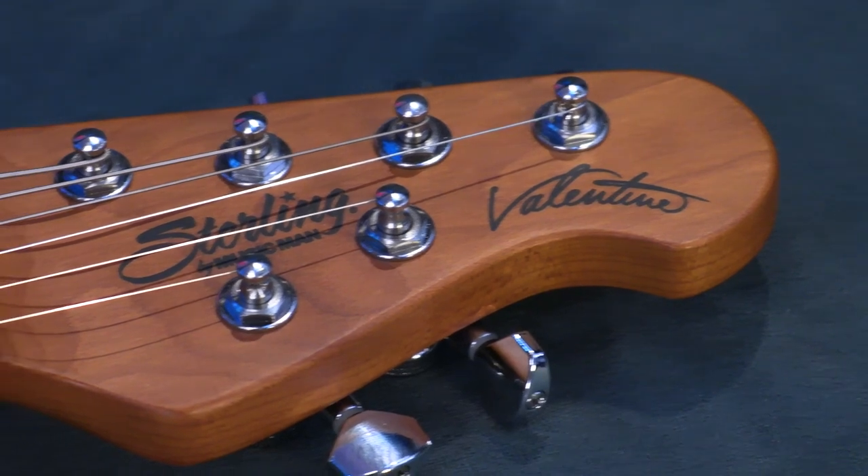What's up? Paul here from Guitar World, and today we're going to be checking out what I consider to be an elegantly understated guitar that is an exceptional instrument: the Valentine Chambered Bigsby from Sterling by Music Man. Let's check it out.